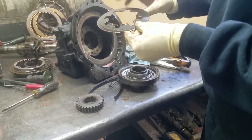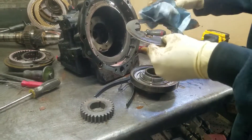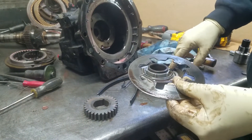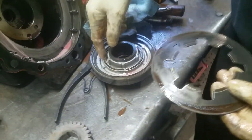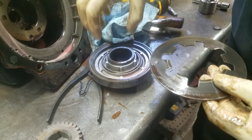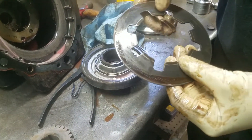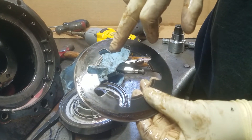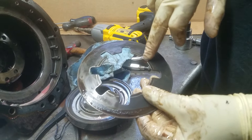Next we're going to look at the bevel return spring, and this is what usually happens to them. This little steel ring is what it rides on, and it actually pushes up and down on the piston. Sometimes they'll get blue and black and actually cut real big grooves — it just won't be shiny like this.